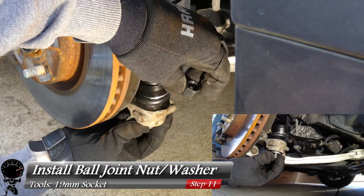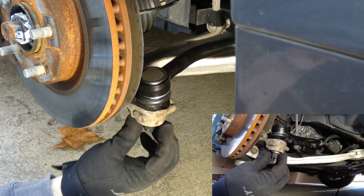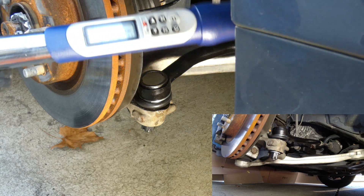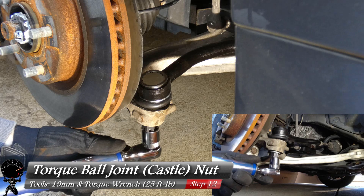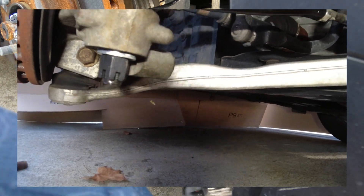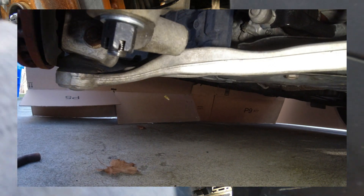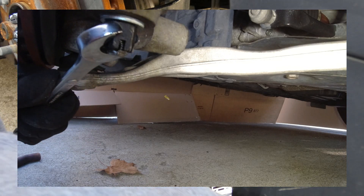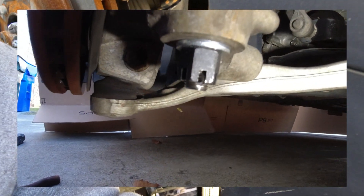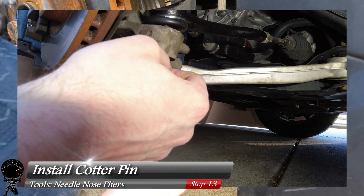Now let's go ahead and install the washer and then install our castle nut. Keep in mind the castle nut should be faced downward to match up with that hole. Twenty turns later, we'll go ahead and snug this up with our 19mm socket and socket wrench — we don't want to tighten it, just snug it. Then I'll grab my torque wrench set to 25 foot-pounds and torque this down. Now, you want to make sure that castle nut is lined up with the hole in the stud. It's a little bit off, so we'll take the 19mm wrench and tighten it just a little bit until it lines right up — there we go. Now we can insert our cotter pin right through the hole.